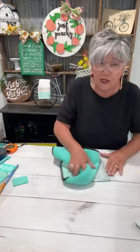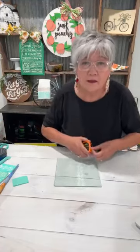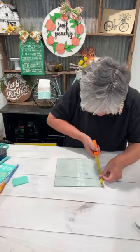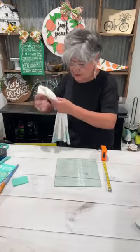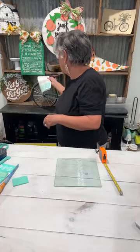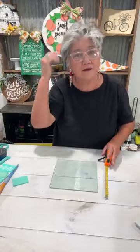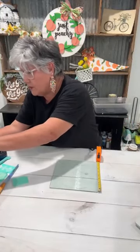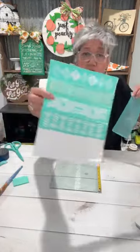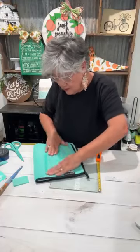I was looking at the June Club. If you're not a club member, you should get in — it's a kit that comes every month and you can create with it. This month it has a dish towel with it. Anyway, I was thinking I'm going to make it look like tiles on the back of this glass. I'm going to start in the middle. There are five different patterns and I think I'm just going to use this one.